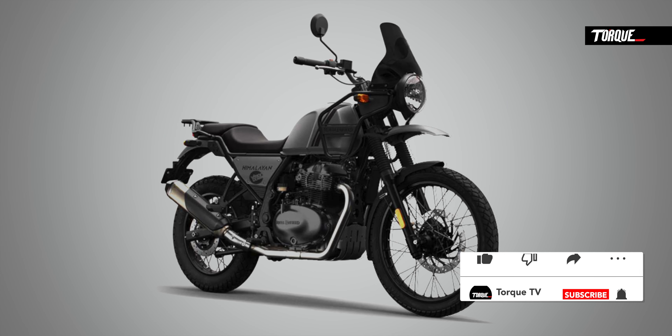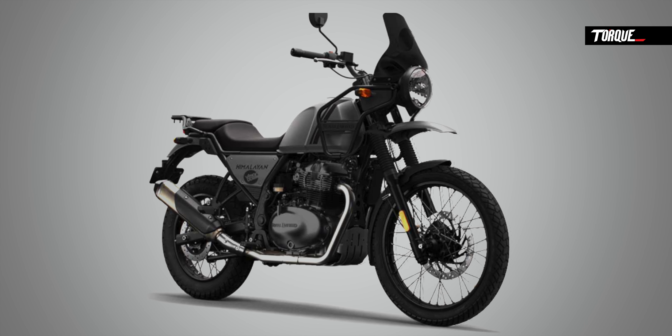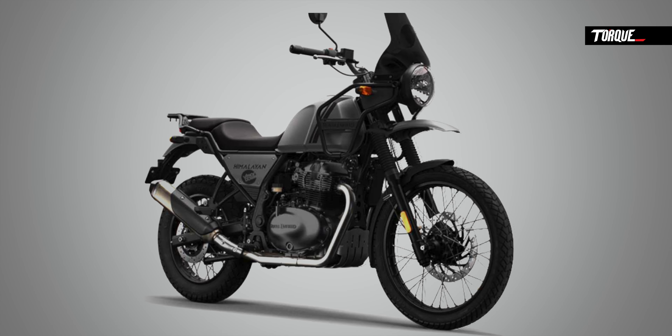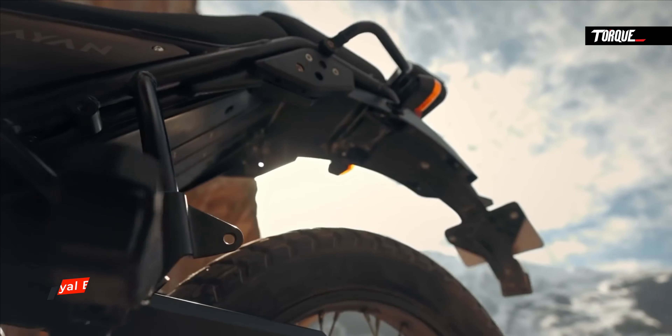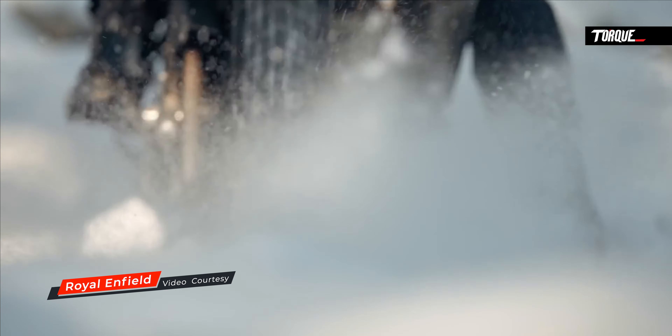This is the Royal Enfield Himalayan 650 — a big adventure tour or sports tour. You can improve highway and cruise speed. There are two variants of Royal Enfield Himalayan 650: Sports Tour and Adventure Tour. There is an alloy wheel model, and a normal spoke wheels type for the Adventure Tour.